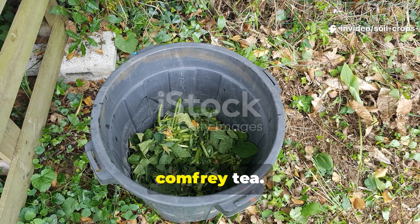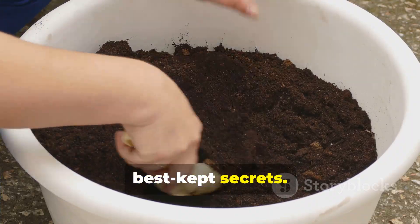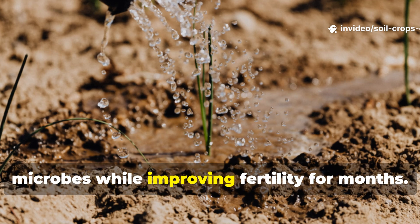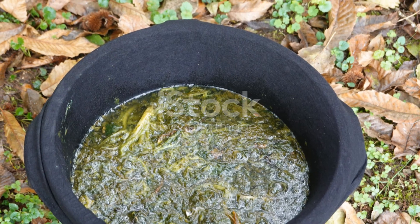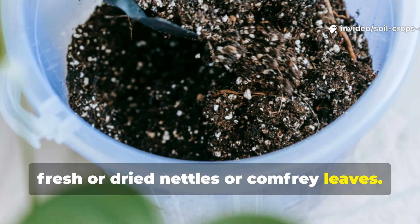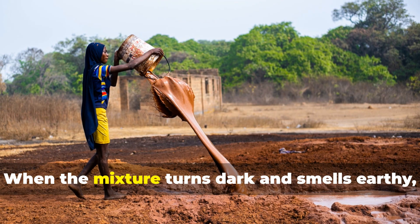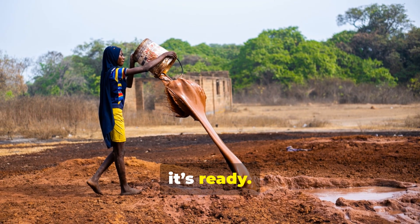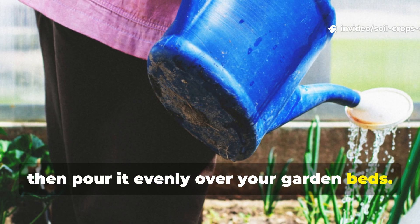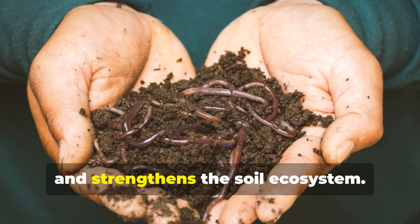The secret liquid feed: nettle and comfrey tea. If you've never brewed your own plant-based fertilizer, you're missing out on one of nature's best-kept secrets. Nettle and comfrey tea is a powerhouse of nitrogen, potassium, and micronutrients that feed your soil microbes while improving fertility for months. To make it, fill a 10-liter bucket halfway with fresh or dried nettles or comfrey leaves. Add water until the bucket is full, cover it loosely, and let it ferment for 2–3 weeks. When the mixture turns dark and smells earthy, it's ready. Dilute 1 liter of the fermented tea in 10 liters of water, then pour it evenly over your garden beds. This nutrient-rich tonic restores vitality, boosts microbial life, and strengthens the soil ecosystem.